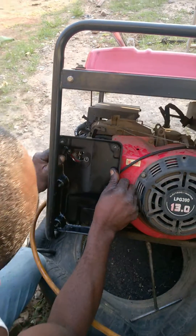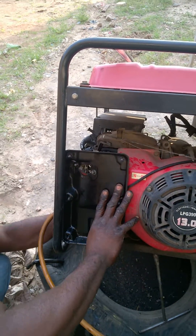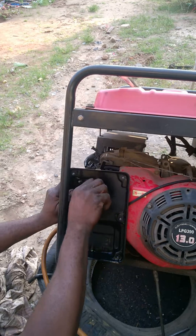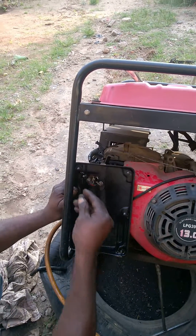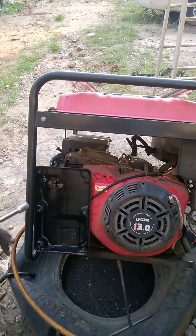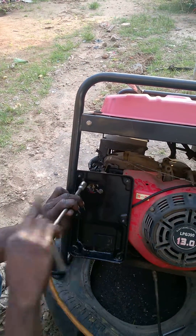So it's just a simple remove and replace process. Take out the existing carburetor and install a fresh one — that's the one you buy from us.